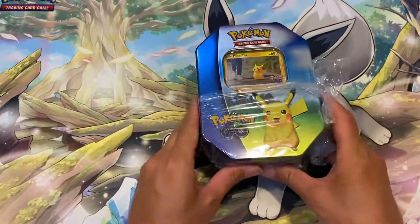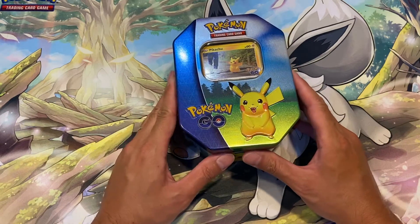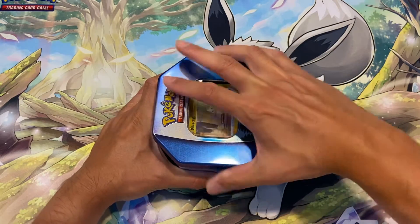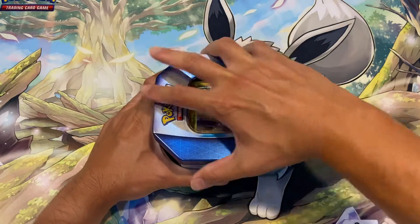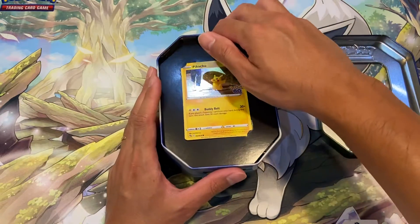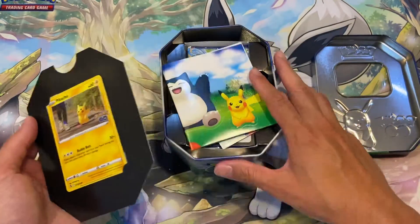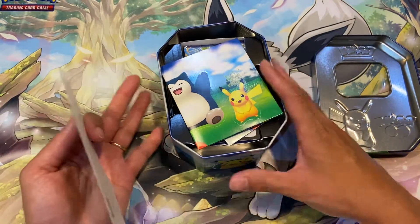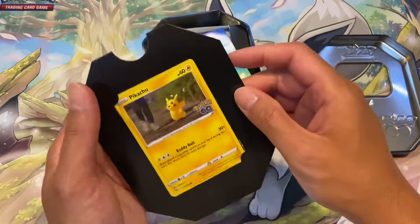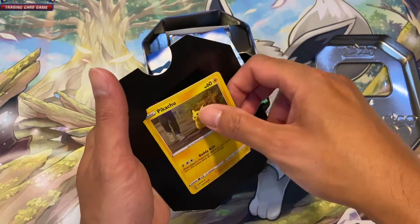I didn't want to go too crazy on these things because, as I said in my previous video, I've opened four ETBs and I said I wasn't going to open any more packs. But I just wanted to give this a go — it's Pikachu as well so I wanted to collect it and I wanted the promo card.